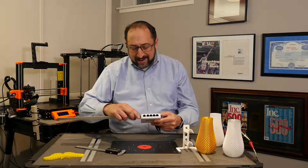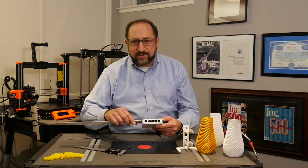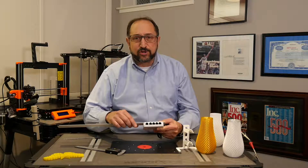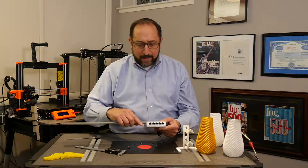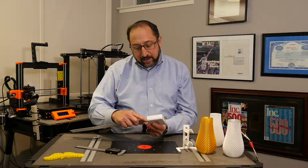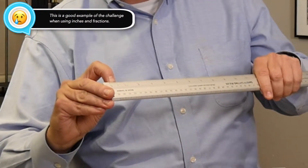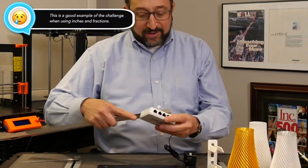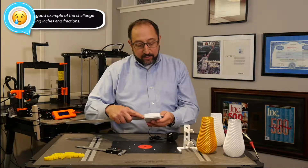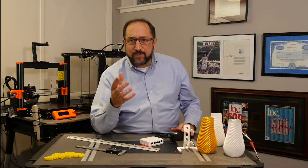I go ahead and measure this, and it's a little more than 3 and a half inches. I have to remember — is this ruler in 32nds or 16ths? So this would be 3 and 17/32nds of an inch. For me, that's a pretty hard number to remember. And then in the other direction, I actually made a mistake, because on this ruler it has 32nds in the beginning but then it switches to 16ths. So this width is actually 3 and 9/16ths, and in the other dimension it's 2 and 9/16ths. Fractions for me are hard to remember.